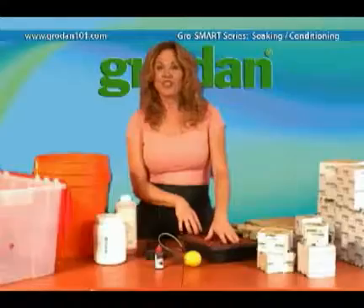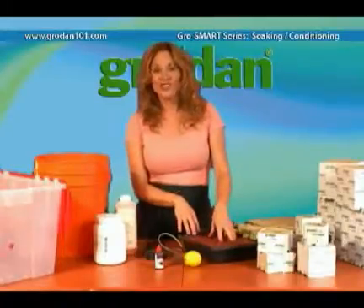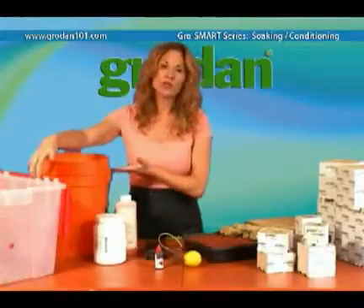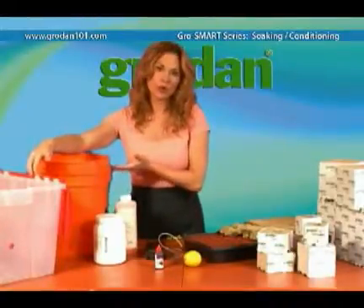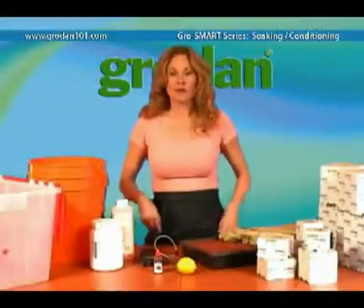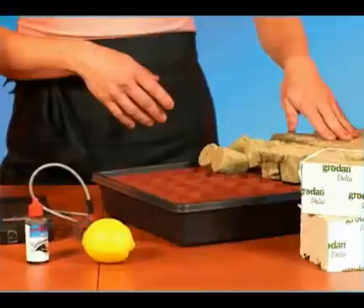I've set a tray here to show you how to condition or soak your Grodin before you start growing. I've got two smaller bins here to use as temporary reservoirs — it's just easier than filling one big tank. First, let's condition the Grodin starters.